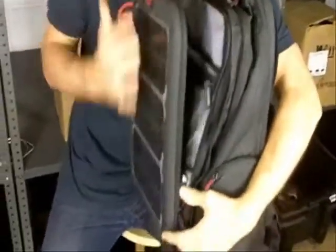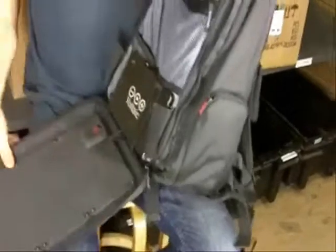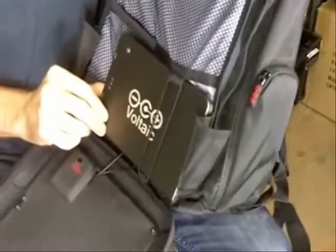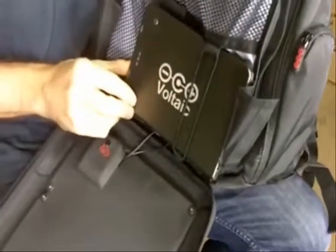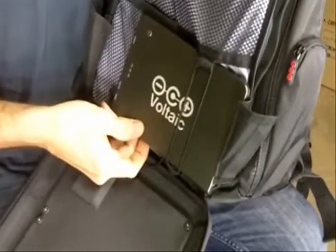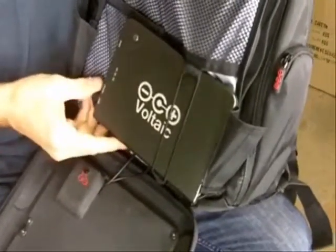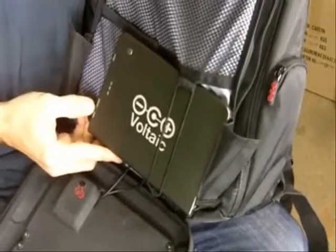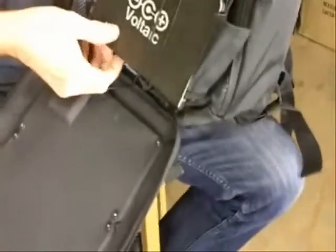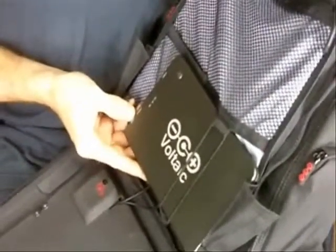The solar panels charge up this battery inside the bag. This is a 60 watt hour battery, which is bigger than the battery inside most 13 to 15 inch laptops. That means you'll probably be able to more than double the run time on your laptop. You can charge a tablet between one and a half to two times, or charge a smartphone about eight times with a full battery. You can charge this battery from the solar panels, or from an AC charger that comes included with the bag.